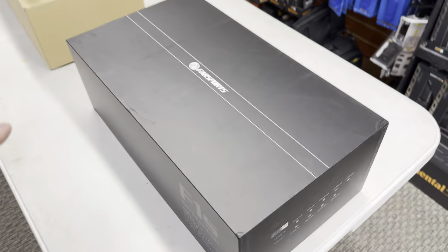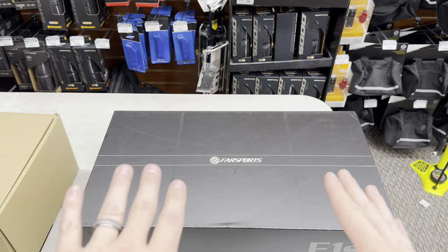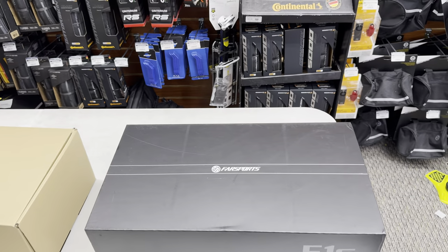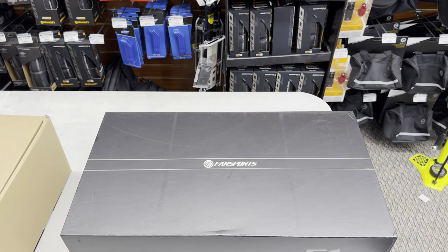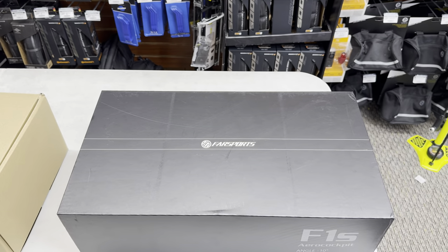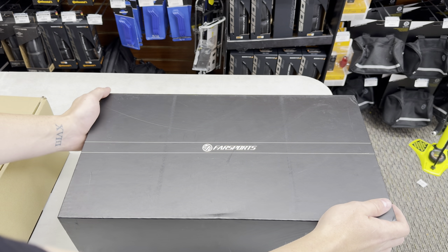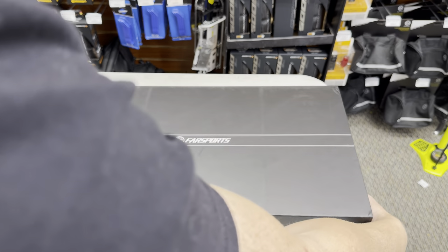This bar looks badass. All three bars come with their own integrated Garmin mount out front included as well. Let's open up the Farsports F1S. Presentation looks good — they're stepping up their game with packaging. This is obviously a direct-to-consumer bar. I'll put a link to both bars down below, though I don't have a discount code for you guys — they just sent them out to me.